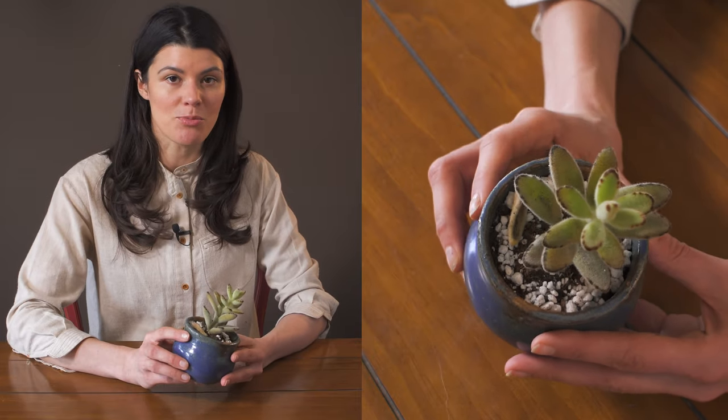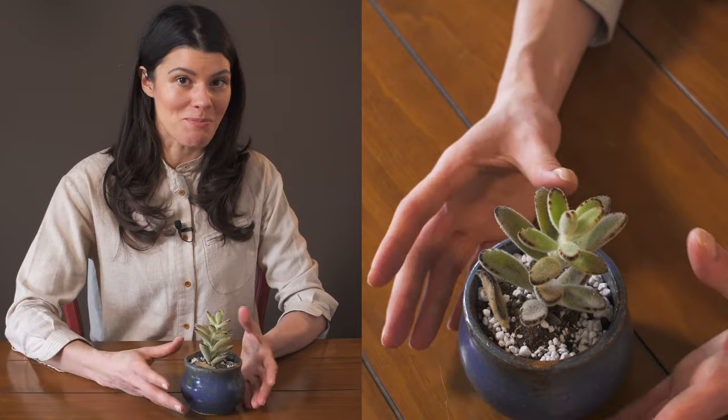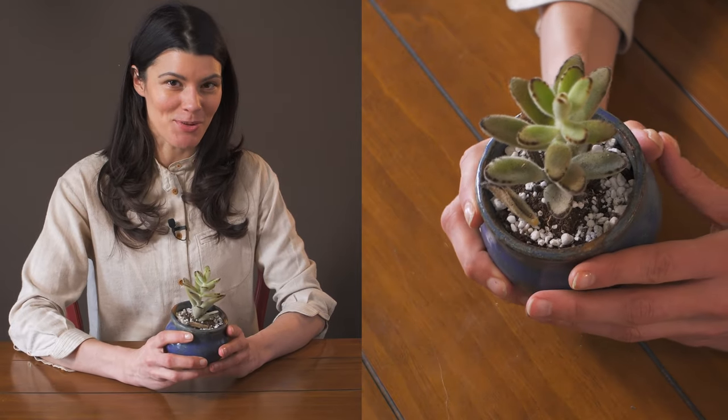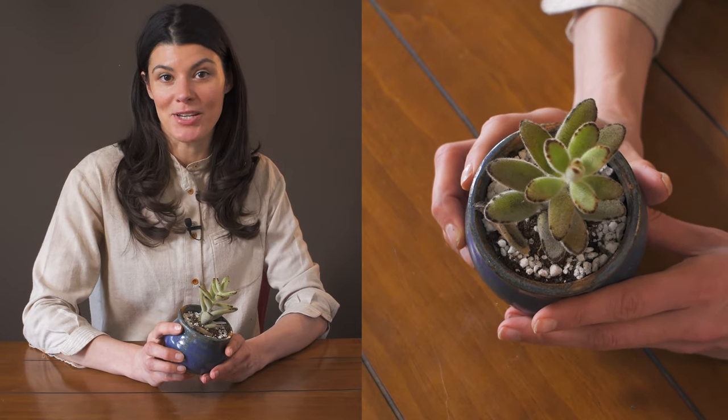For pests, mealybugs are something that would actually affix themselves to this kalanchoe. I haven't seen any challenges or problems within my house, but that doesn't mean there wouldn't be pests that would like to have a piece of this plant. Otherwise, it's super cute — if you like fuzzy plants, this would be one that would be very appealing to you.